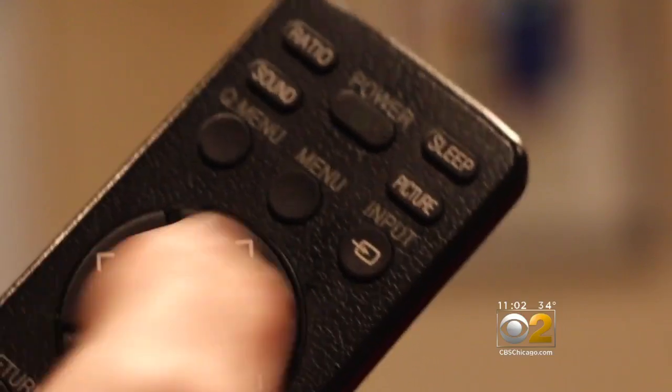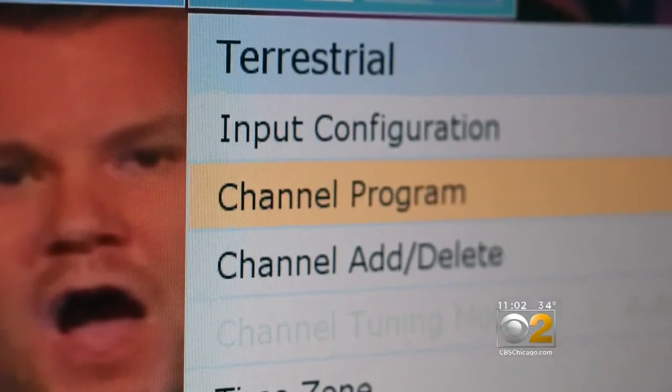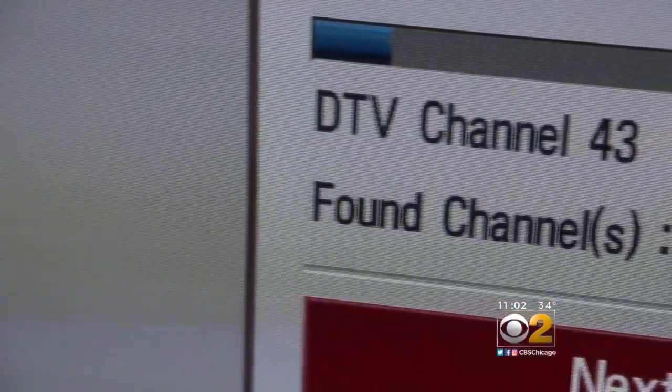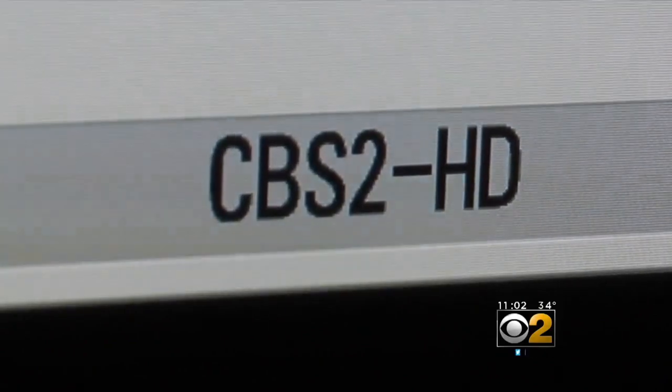On your remote, use the menu button or setup button to see the channel scan function. You did this when you hooked up your TV to your antenna. The channel scan will look for all the over-the-air frequencies it can find. When all those channels are scanned in, look for an additional CBS2 HD on channel 48.3.